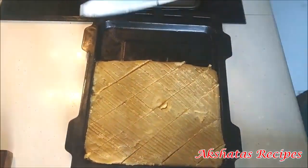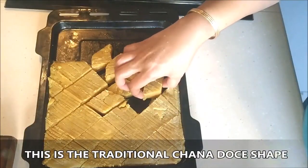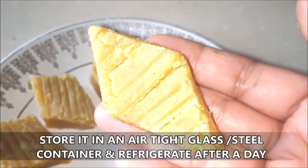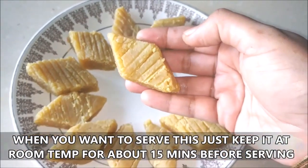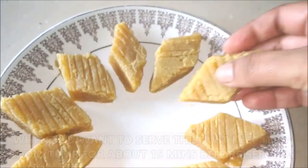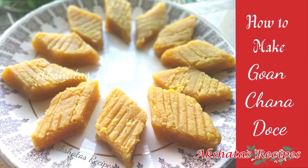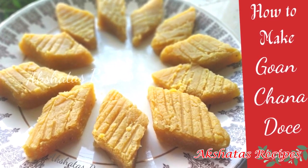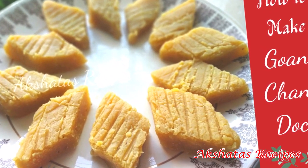It's not soft anymore. Then just cut it into the traditional diamond shape that the dos normally has and it will look like this. Our chana dos is all ready to enjoy. The top has hardened while the center and base are still soft and smooth — that's how the consistency should be. You can store this in an airtight container for a day or two, then refrigerate it, and whenever you want to serve it just thaw it for about 15 minutes at room temperature.